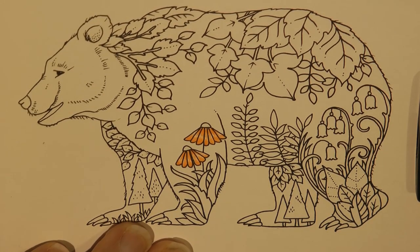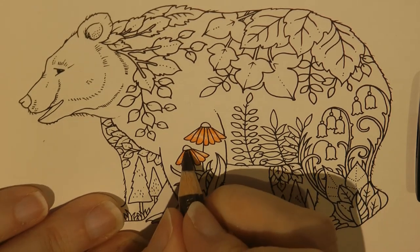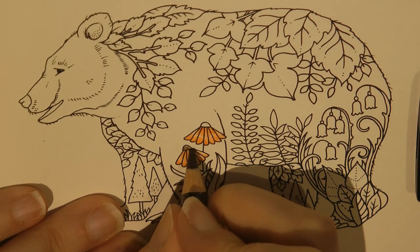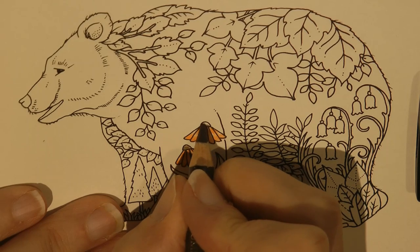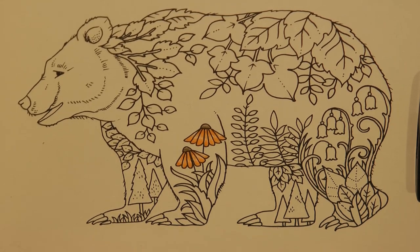And the same with the top part of these bits - I'm going to use the burnt umber and just fade it. So I'm going to do a harder pressure there and just fade it up towards the top. It's quite small, it might be tricky for you to see.